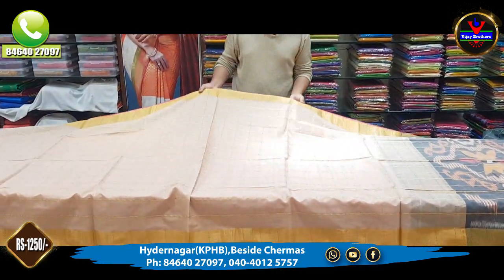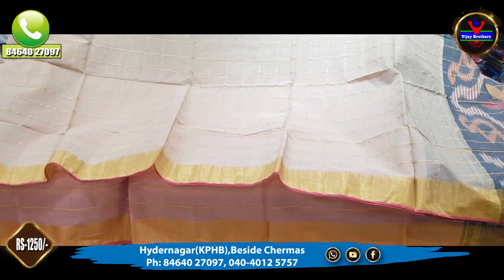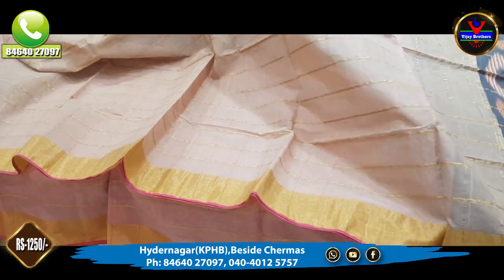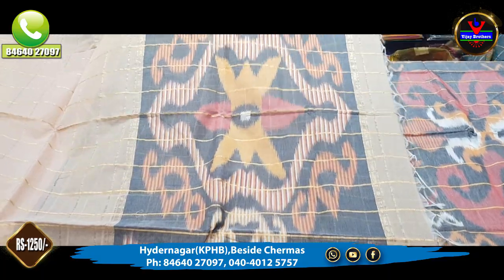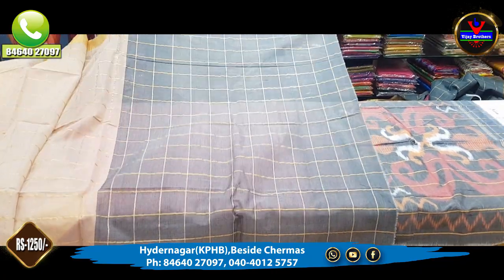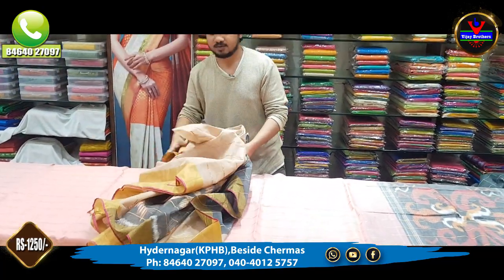Next is a cream color combination. This is also a cream color combination. This is a blouse for this cream color saree. This is only 1,250 rupees for this color combination.